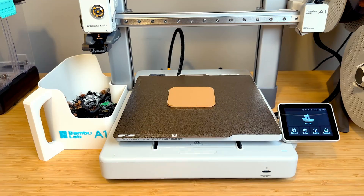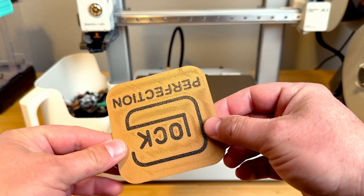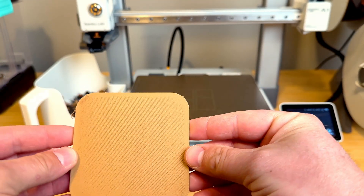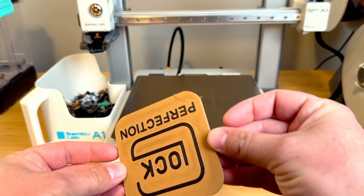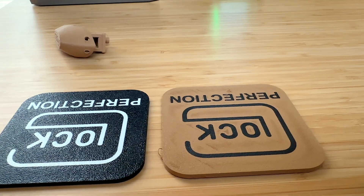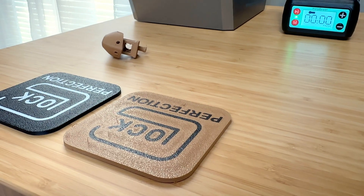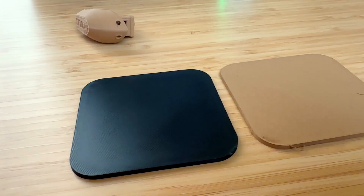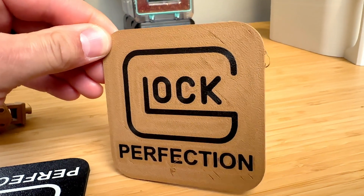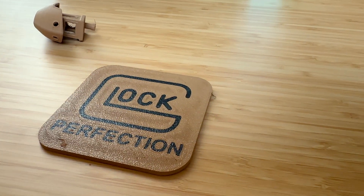Looking at the coaster quality, I can definitely see some areas where it's not perfect — some stuff going on around the edges. Comparing it to a regular PLA coaster, the regular PLA printed a lot better than the Polywood. It definitely did not like the round corners; that's where it started messing up with the layer lines, and there was a little bit of stringing. For both these prints, I didn't change any settings in the slicer or on the printer — just using a generic PLA setting.